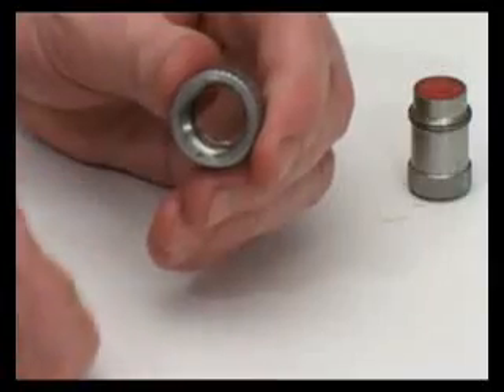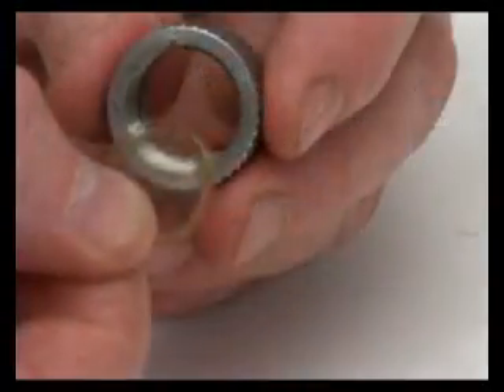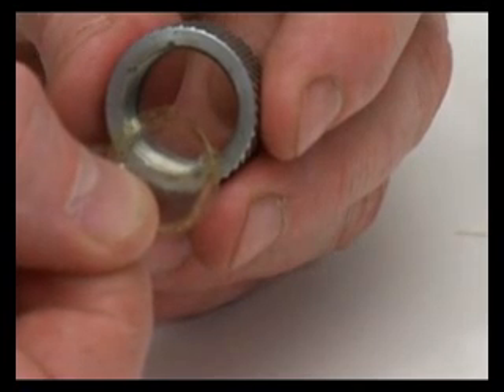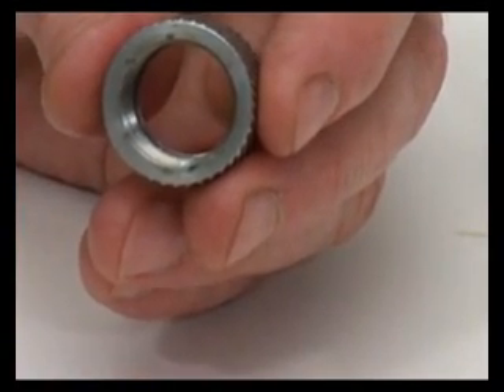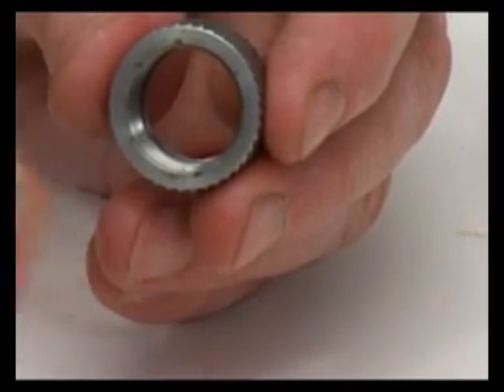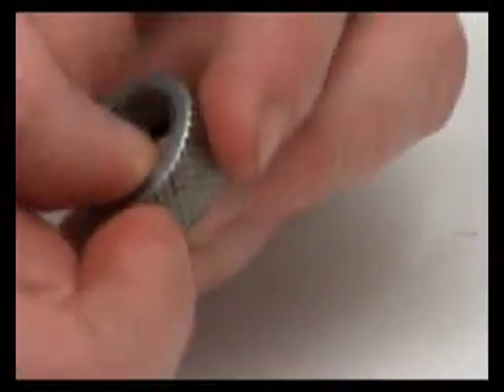Once the circlip is completely removed, the damaged membrane is pushed out from the front like so. It is replaced with a new membrane, which is also supplied with each kit. This is pushed in from the back and moved into position as demonstrated.